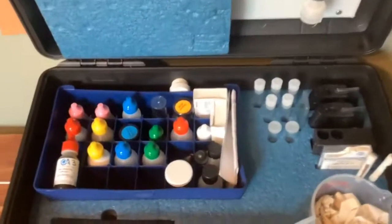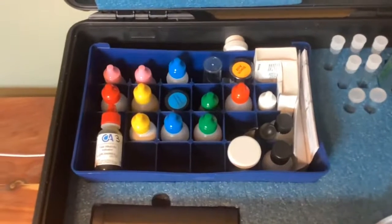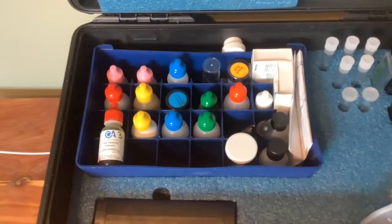Let's move on to the test kit. Every water treater will receive a test kit that will look similar to this one in the video. It is very important to keep a clean and organized test kit. This kit has each bottle lined up in order of specific tests to ensure quick and efficient work.